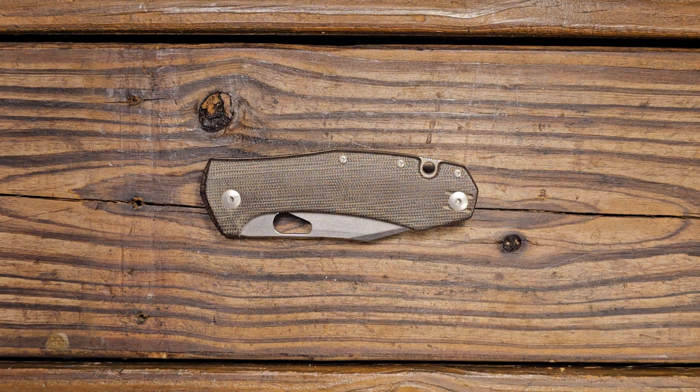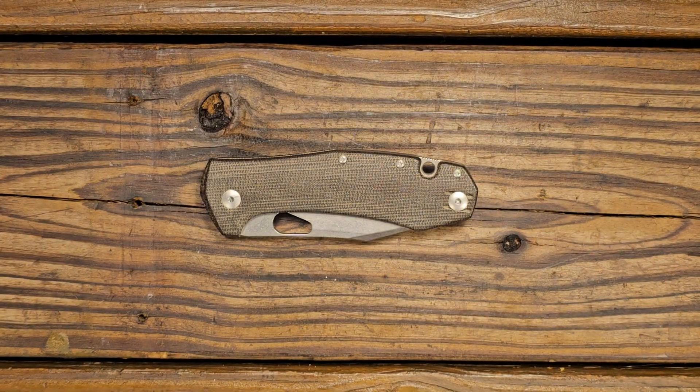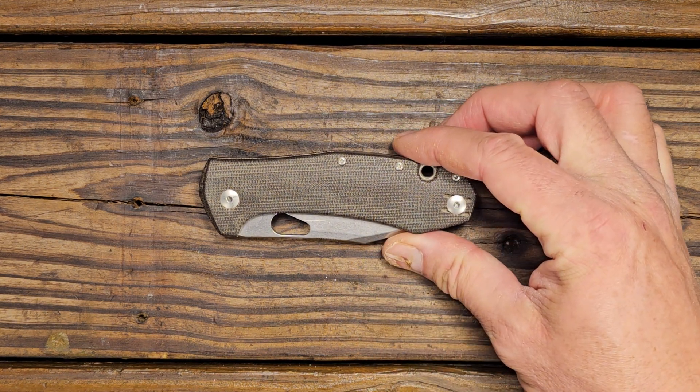Hey, this is Tommy and I can also be found on Instagram at helpwithdickgadgets.edc. What we're doing today is a short little review of the Giant Mouse Ace Grand. I've liked the design of Giant Mouse knives for a while and I mostly like them except for a few things, which we'll go over here in just a bit. This one is actually on loan to me from my nephew, who has graciously allowed me to borrow some of his knives to review. So again, this is the Giant Mouse Ace Grand.